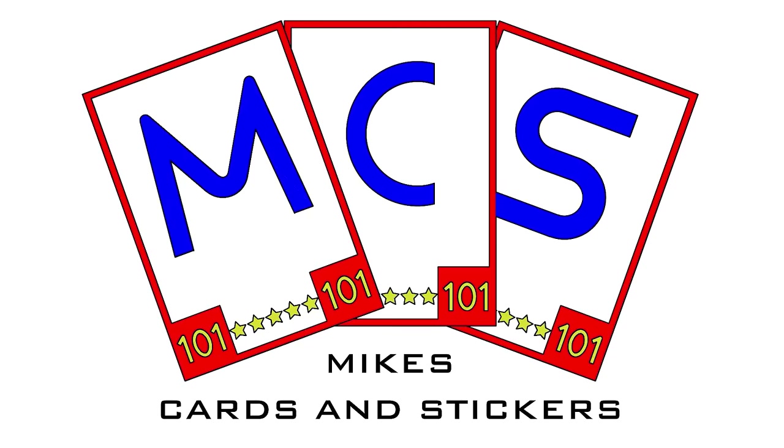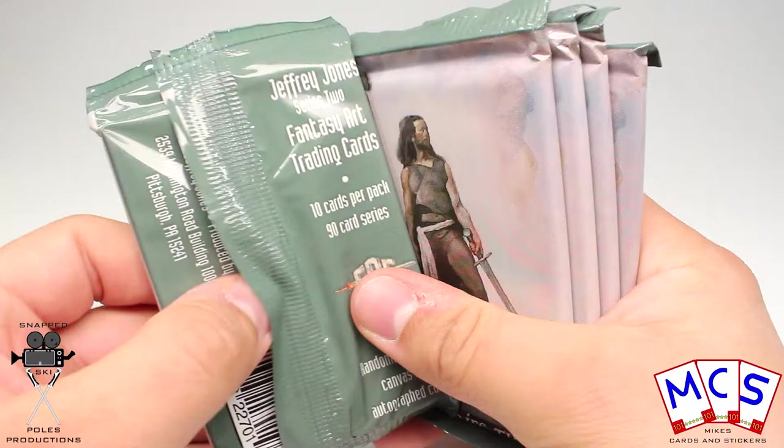Five packets here, and as you can see they're extremely thick — I believe it's ten cards per pack. It certainly is, and it's a 90-card series as always, and these are from 1995, so it seems that there was a lot of fantasy artwork collections around at that time.